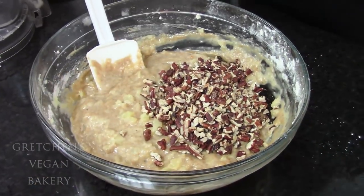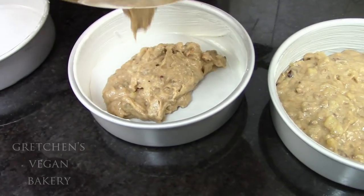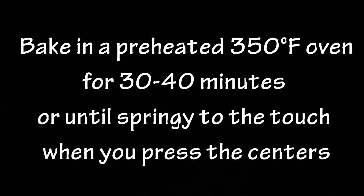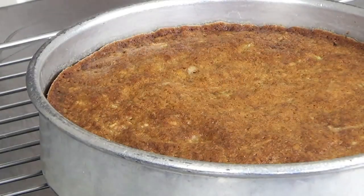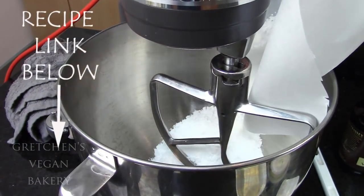Now divide your batter into your greased and parchment-lined cake pans, and bake in a preheated 350 degree Fahrenheit oven for about 30 to 40 minutes, depending on what cake size pan you're using, or until they are springy to the touch when you gently press the centers.